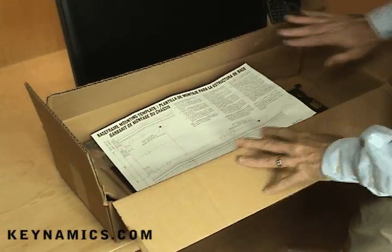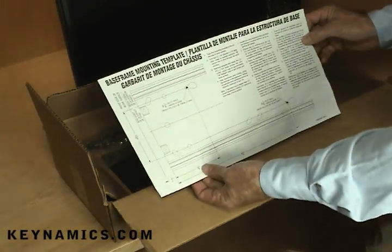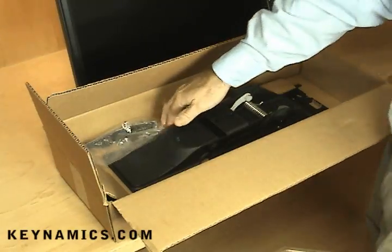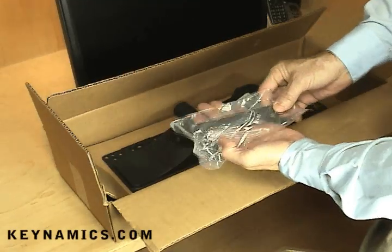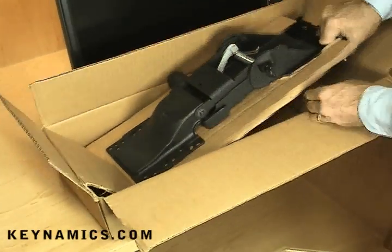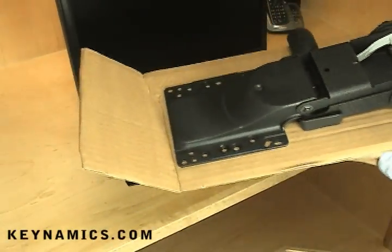Here's what the box looks like when it arrives. You've got some installation instructions along with the template, which you'll want to save. You've got a package of hardware with various screws and brackets, and of course, you've got the heavy duty tray mechanism and arm assembly.